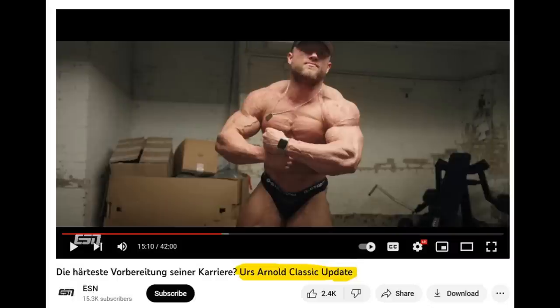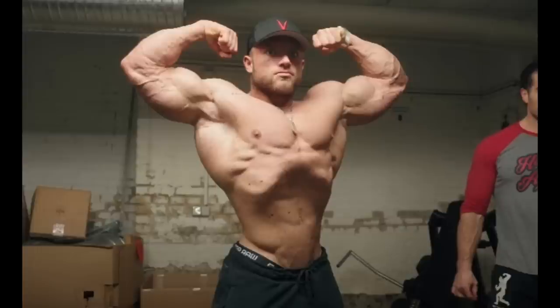This YouTube channel is in German, but one of my followers sent me these screenshots and said this is a current update. You can see in the title it says 'Urs Arnold Classic update.' He looks pretty much the same as he did at last year's Mr. Olympia. Looking at the front double, I don't see big improvements where they needed to happen — his arms, his entire upper body needs to improve. His legs are good — quads, glutes, calves — but his upper body needs work: arms, shoulders, chest, back, everything. Maybe a little bit better maturity, maybe he can peak harder and fuller, but it's going to be a pretty similar package.